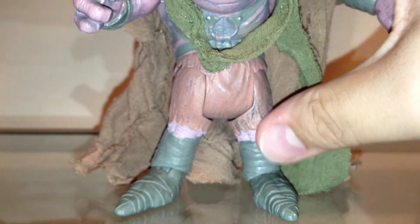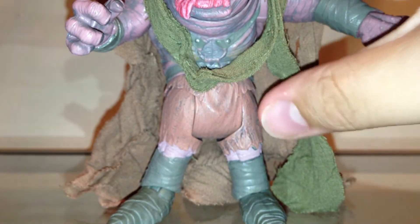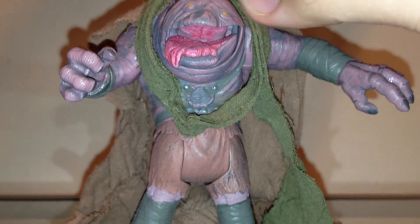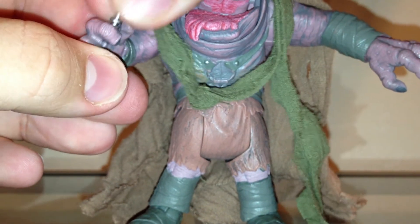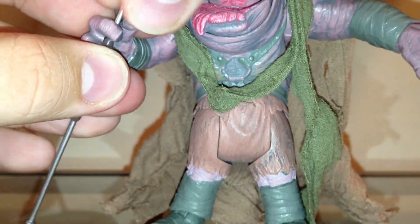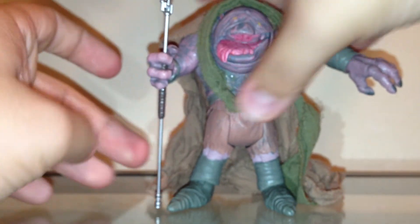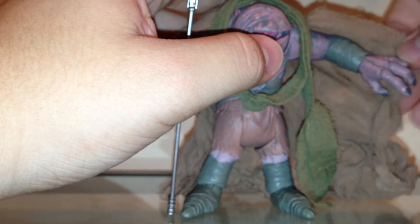He has a swivel waist and swivel hips. No knee articulation, but he does have ball-hinged ankles. So no knee or elbow articulation. The knees I can kind of overlook — I didn't plan on seating this figure. It's just the elbows I wish it would have had. But this is a 30th anniversary collection figure, and a lot of figures during that time didn't have much articulation to begin with. He holds his weapon really well — no problems there — and he holds his cape pretty well. I think it looks pretty cool.